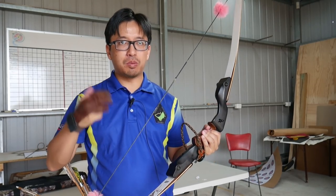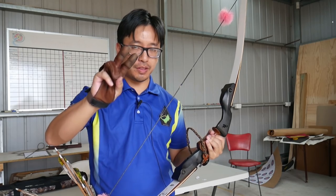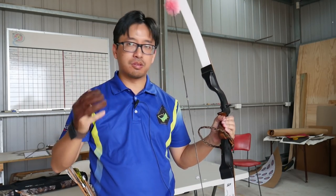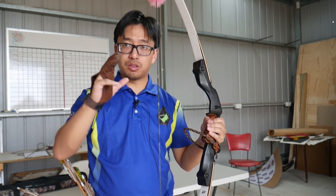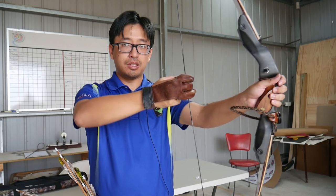One of the things which people often get into debate about is the idea of using two fingers or three fingers. When I'm talking about this, I'm talking about the Mediterranean draw, the most common draw used in Western archery, where you have your fingers on the string.